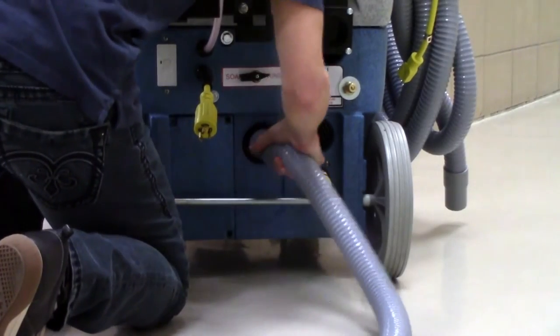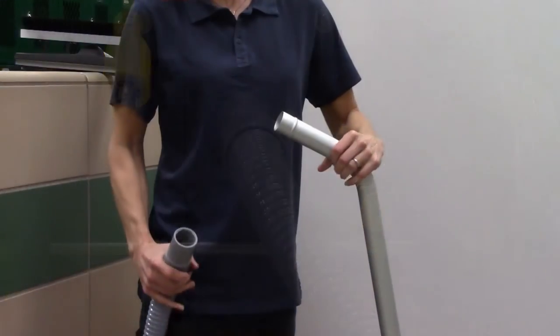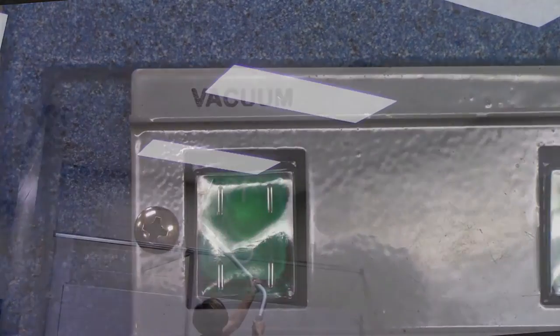Next, connect the blower hose to the blower port on the bottom of the machine and the other end of the blower hose to the squeegee wand. Turn on the vacuum motor and start dusting from the highest point in the room down to the floor.